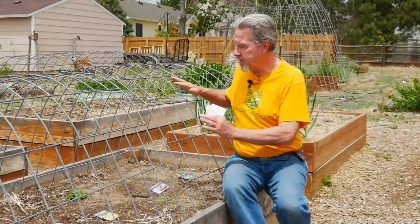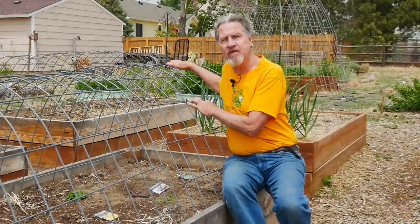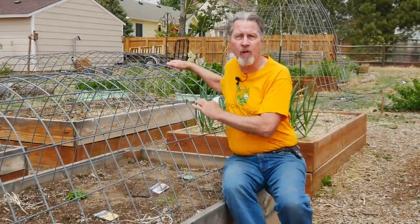Usually you put the tallest plants on the side away from the sun so that they don't shade the plants that are growing behind it.